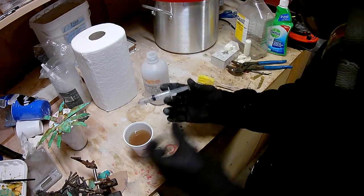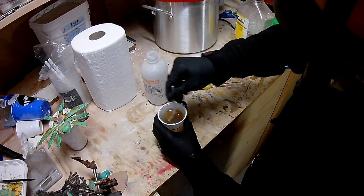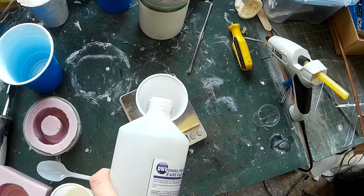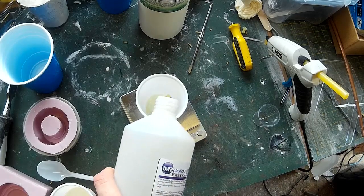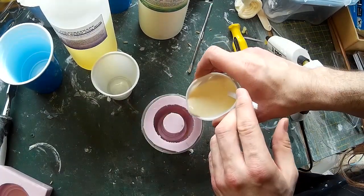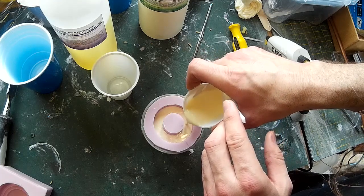I've done quite a lot of casting with polyester resin, which generally has a working time of about 15 to 20 minutes, so I generally find that works fine for pressure casting. Some of the polyurethane resins have a much shorter working time, so although it probably would be possible to get these into the pressure chamber in time if you're quick enough, you may decide to use a resin with a longer curing time just to give yourself enough time to get the material into the mould and then get the mould into the pressure chamber.